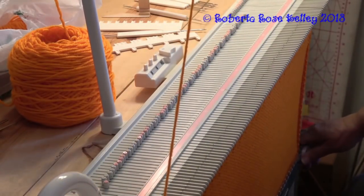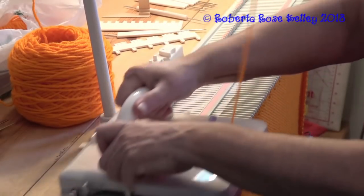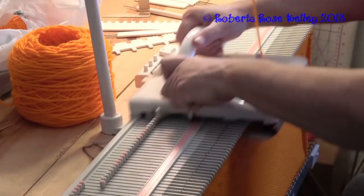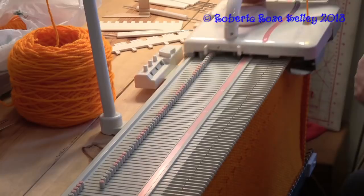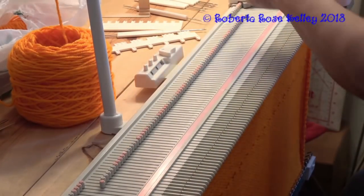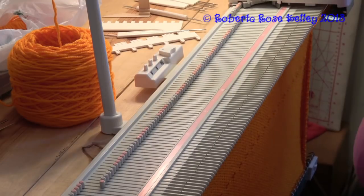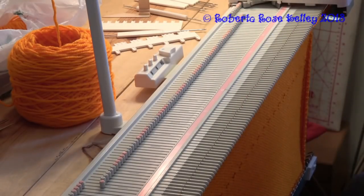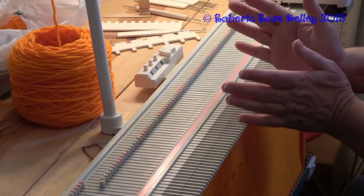So I have my eyelets done. That was ten rows, eleven, twelve - I think twelve rows is good enough. Looking at the eyelets, this top is going to be scrunched up and may look like a little flower in the end. It's up to you if you want to decrease these stitches in half. I don't want to do that because I want that top to fluff out.